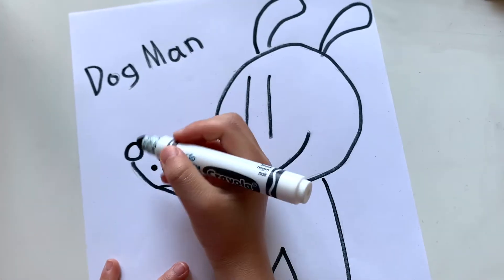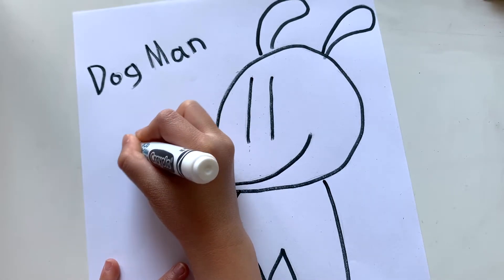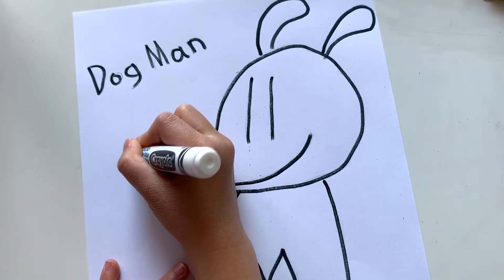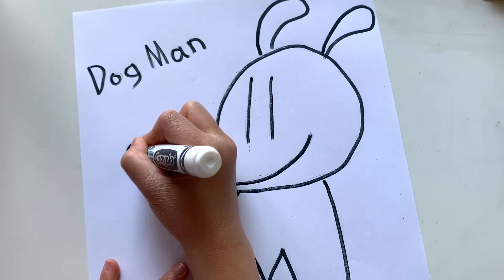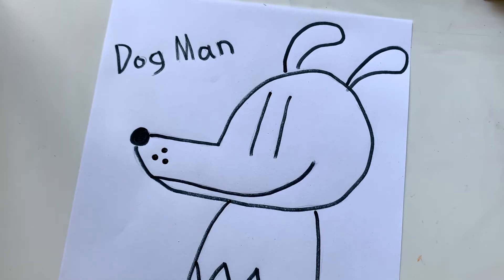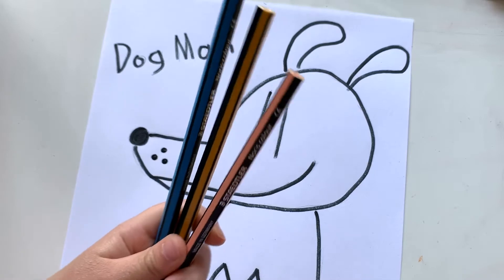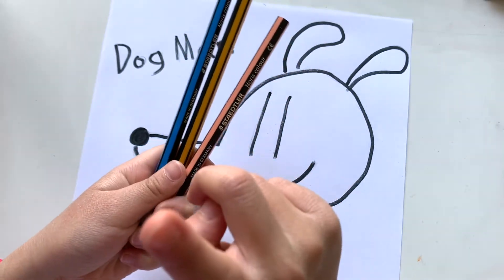We need to color in this nose — like that. We've got everything ready. We need blue, and we need pink, and we need yellow.